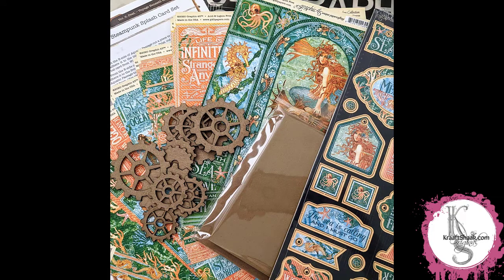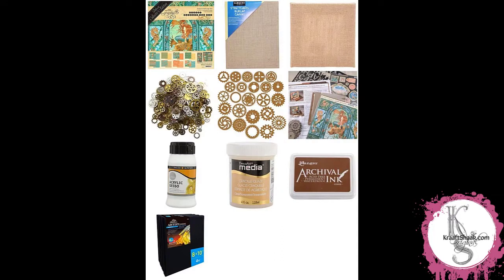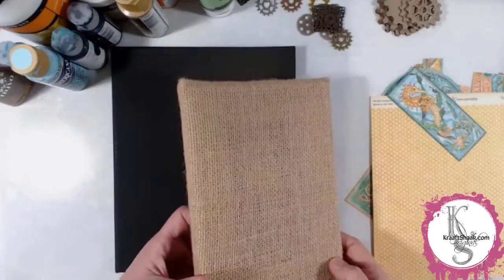Thank you so much for joining me today for an art adventure with Heather. I have for you today a mixed media canvas that I called Under the Sea.